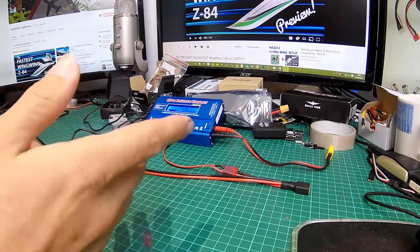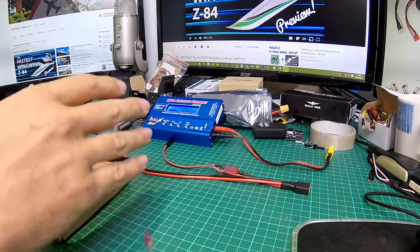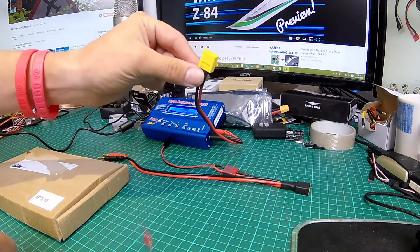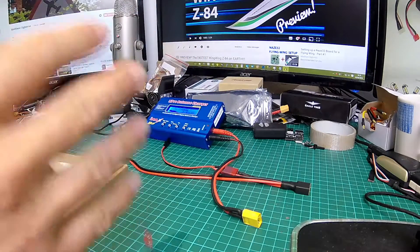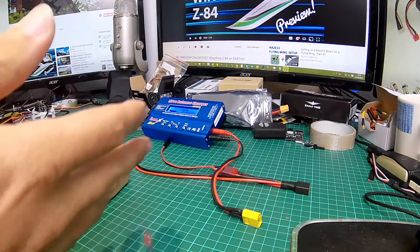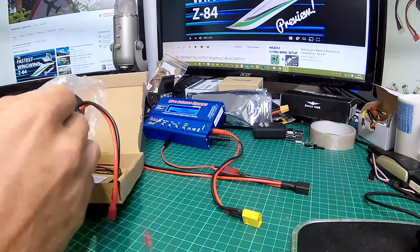When you've got one of these chargers, you've only got one charge lead on it. The way around this is a parallel balance charging board. You can pick these up on eBay for a couple of quid — I picked this one up for eight pounds, so about fifteen dollars USD.